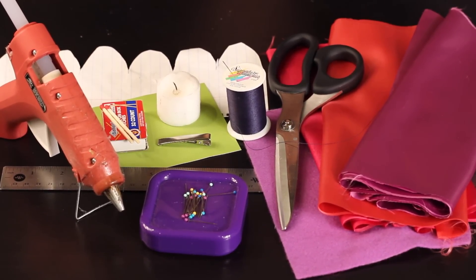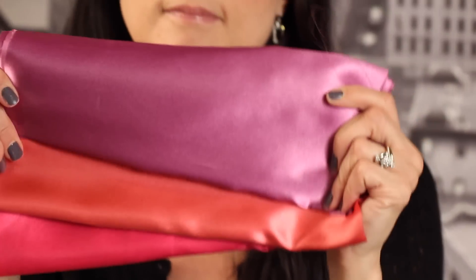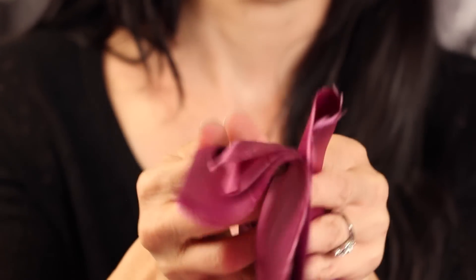The first thing you'll need is some fabric. I'll be using a poly satin blend fabric for this tutorial. You can make this flower with different types of fabric — just make sure that it's a poly blend so that it will melt when it's singed.